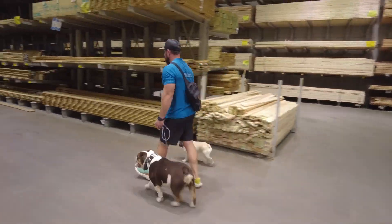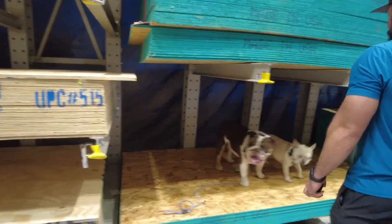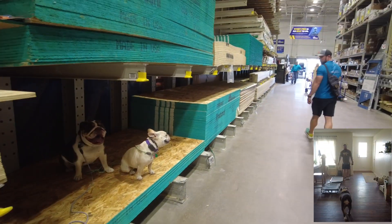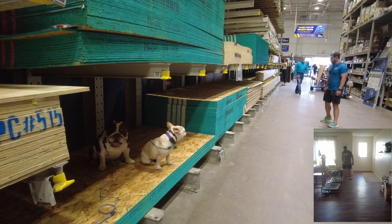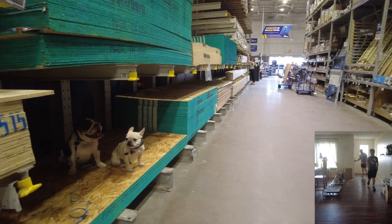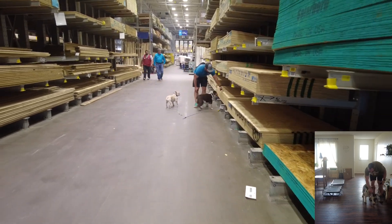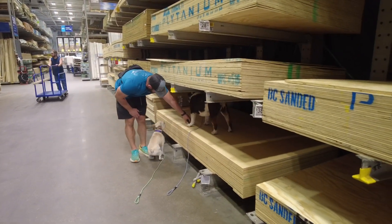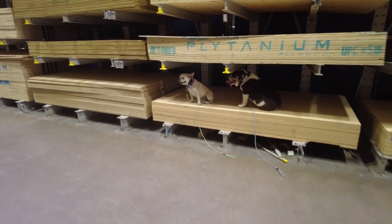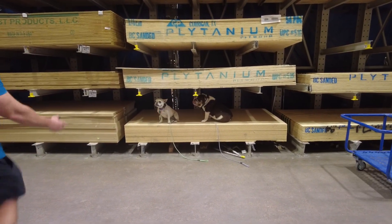As we round the corner into the lumber section, we're going to put them on place. Place is a command that has a lot of uses. We're putting them up there and asking them to hold for distance and duration with distractions. Here you see they're in a sit, I'm going to get away from them, and we're going to have some people walk by. You can see the bottom right of the screen — I've got an example of how it's used in the home. If somebody comes to the door, put them on place, make them hold that, helping with greeting manners so they're not all up in everybody's business. We also demonstrated a place-to-place, taking them from point A to point B, keeping them under command with the three Ds: distance, duration, and distractions. Doing great.